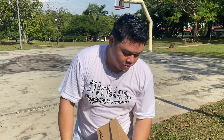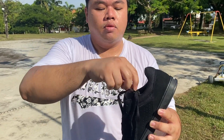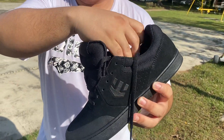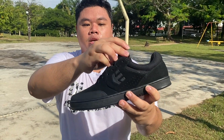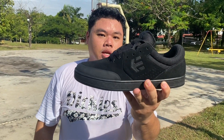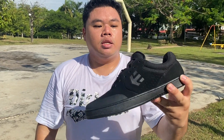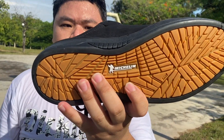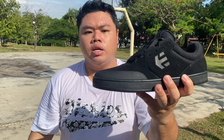I'll be reviewing the left pair. This is the Etnies Michelin Marana in the triple black colorway. Nas picked out this color because he likes all-black kicks. This is essentially the Etnies Marana just upgraded to be three times more durable with the Michelin tread outsole.